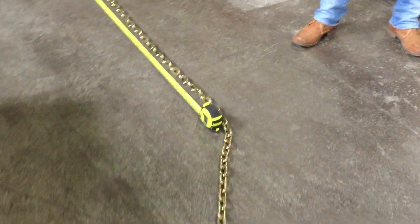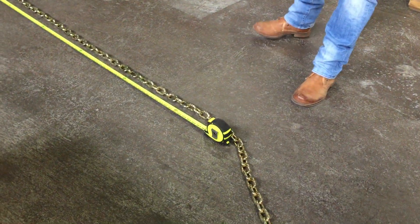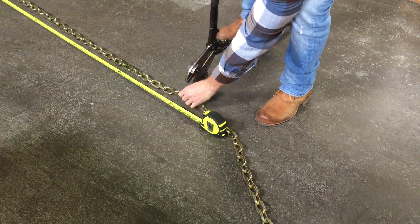We can use a simple bolt cutter, although you would want to use a heavy duty bolt cutter to do this, because a simple one might not do the job.